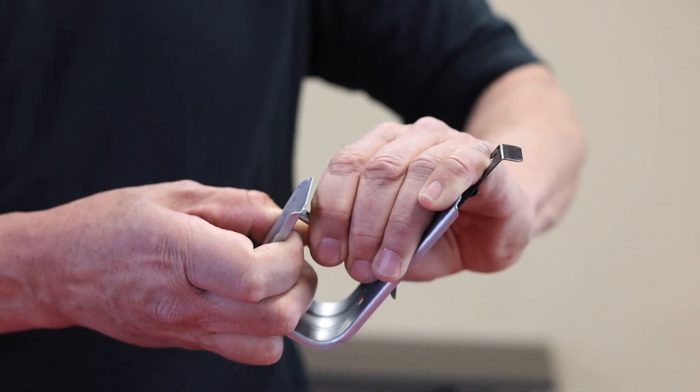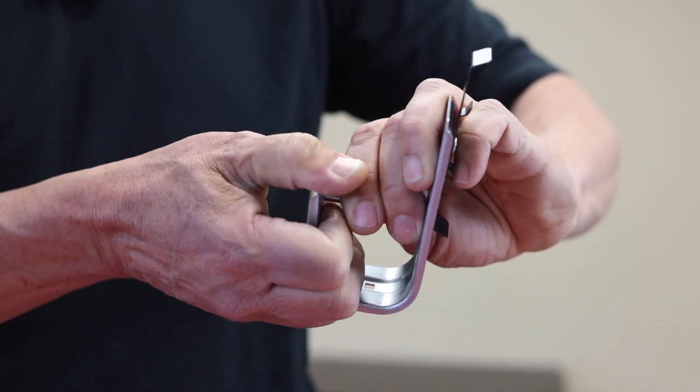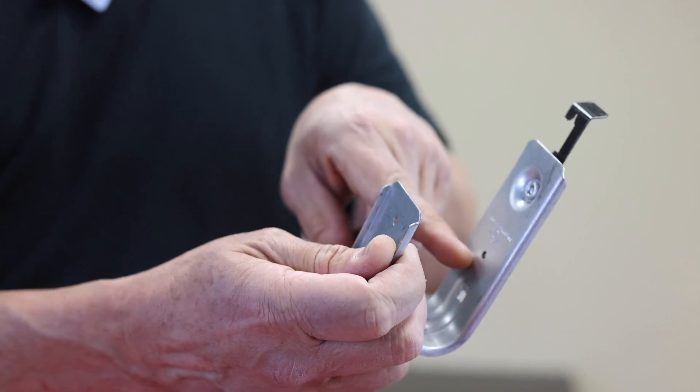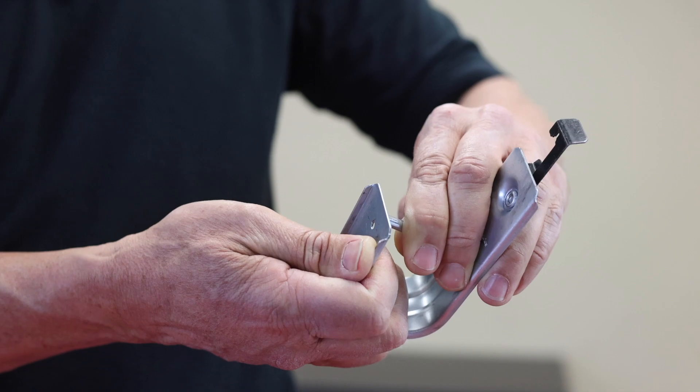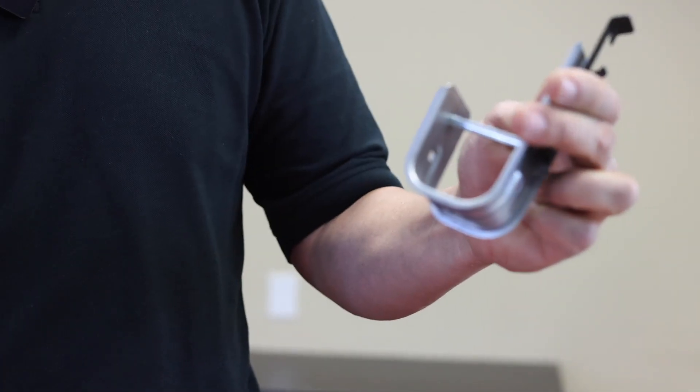The way they attach is when they're finished, you pull to take the retaining pin out of the holes — there's a retaining hole. In case you ever want to add more wire, you just remove it and then close it back up when you're done.